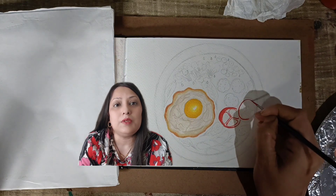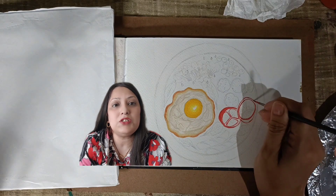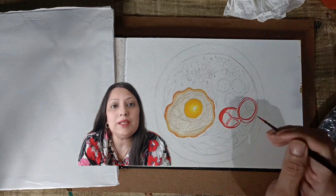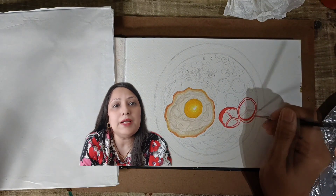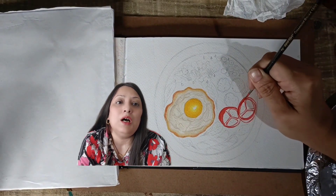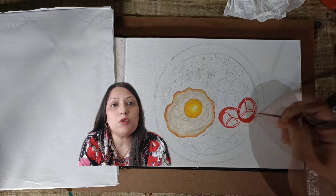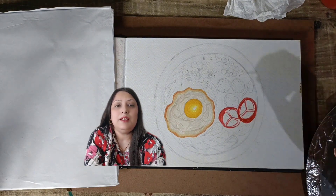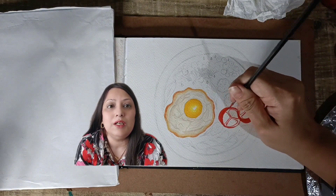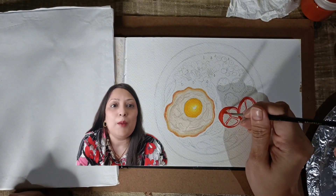To create depth and realism, let's introduce some shadows. Mix a darker shade of red and carefully outline the bottom part of each tomato. Using a fine brush and slightly darker shade, outline the areas of the tomato. Tomatoes often catch the light at the top, so with a touch of lighter red and even a hint of orange, add highlights to the upper part of each tomato. This will create a subtle shine, making them look fresh and appealing.